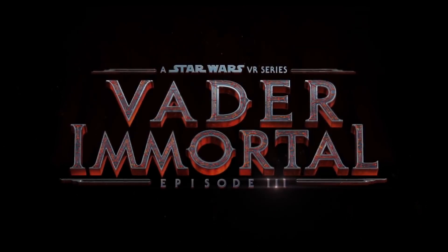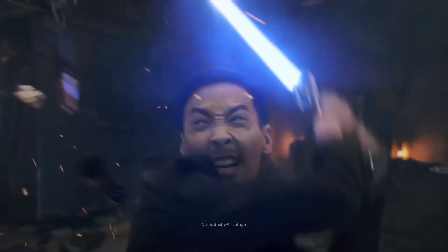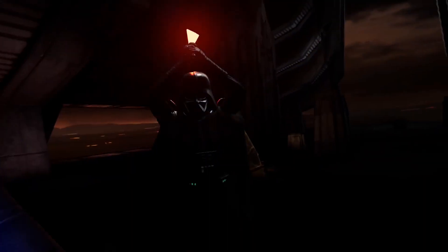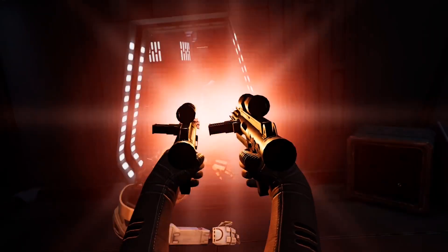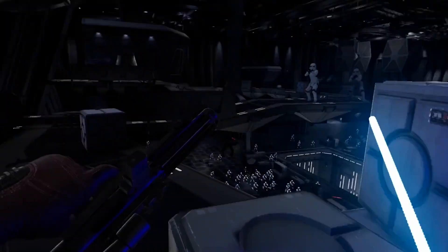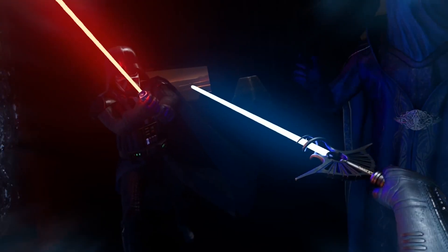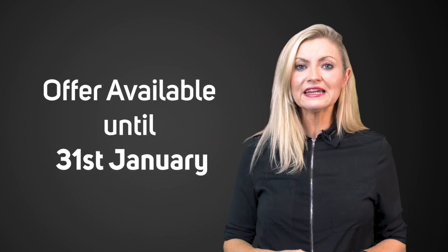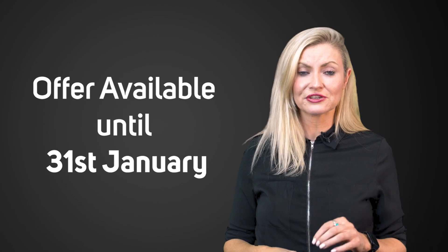And right now, when you purchase the Quest, you get a free copy of the complete Vader Immortal: A Star Wars VR series, which consists of three episodes. The final instalment just recently launched and sees you lead an attack on Darth Vader's stronghold on Mustafar. In addition to Force powers introduced in Episode 2, you also get to use more kinds of iconic weaponry from the Star Wars universe, like an Imperial blaster, thermal detonators, and even an ancient lightsaber. But hurry, as this offer is only valid for a purchase of the Oculus Quest between now and January 31st. Get yours now at scan.co.uk.